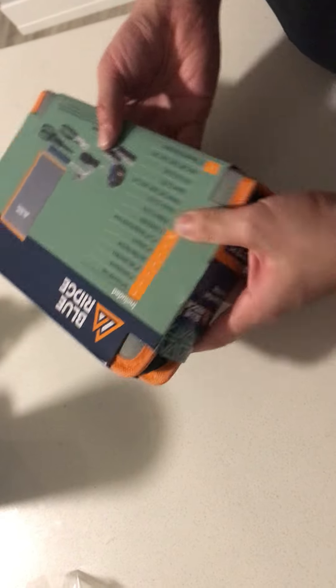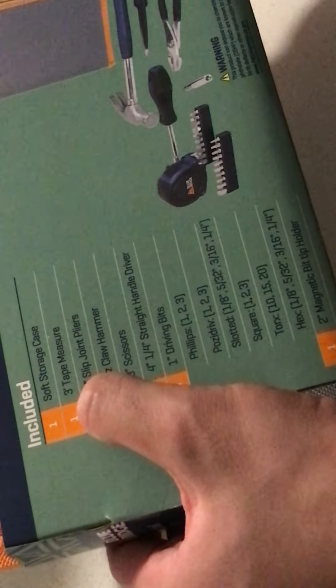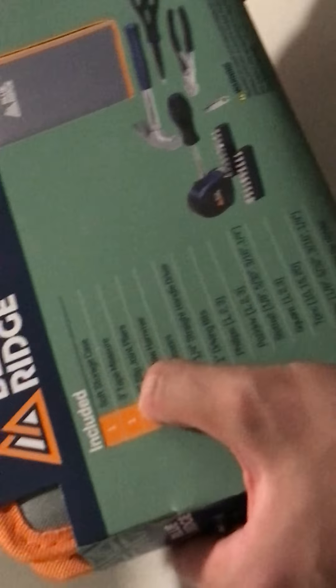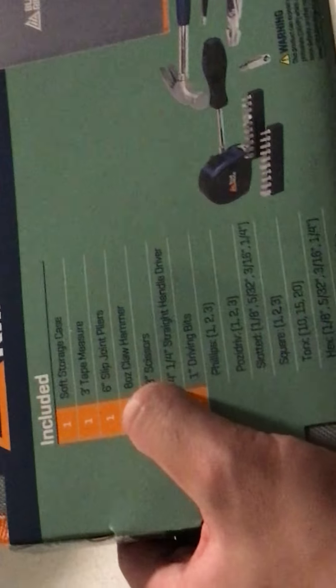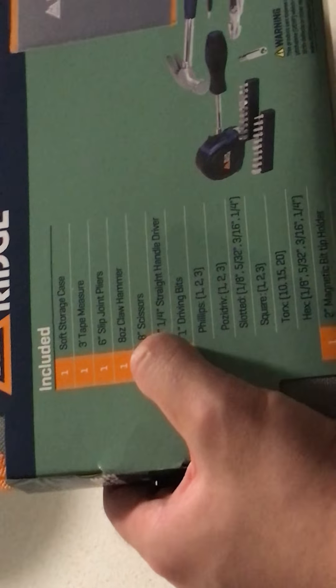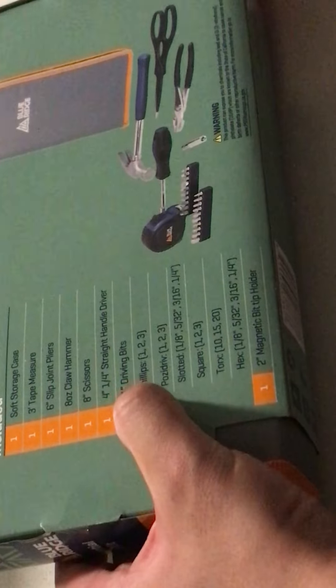Let's take out the package real quick. It's supposed to come with a soft storage case, three-inch tape measure, six-feet tape measure, six-inch slip-joint pliers, eight-ounce claw hammer, eight-inch scissors, four and one-fourth inch straight handle driver, driving bits, screws, and tip holders.